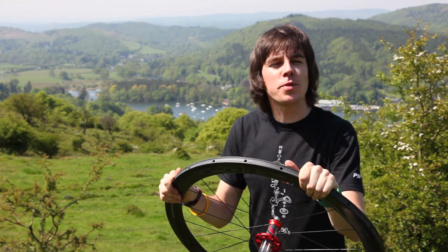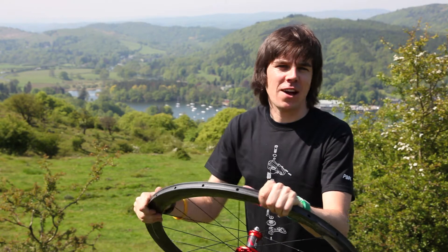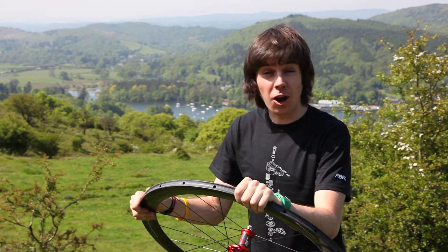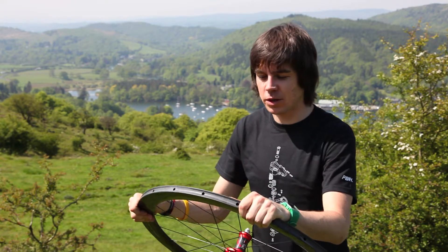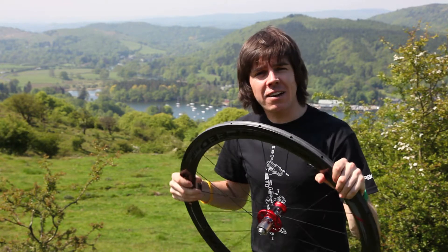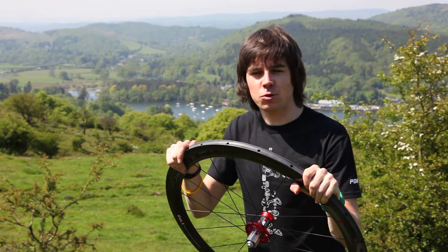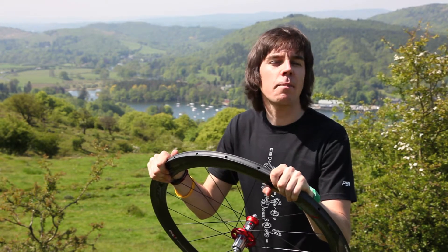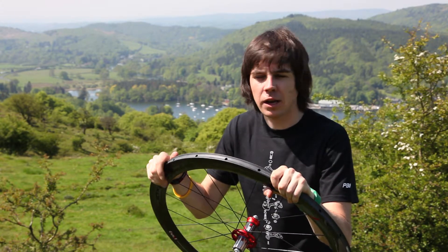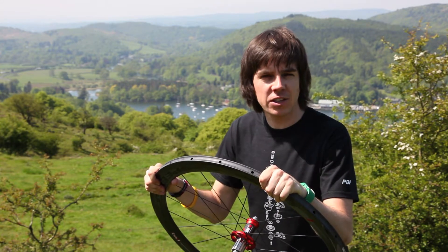Next up are your tubular wheels. These are usually at the mid to higher price point, and a lot of the time they're carbon. These are basically the sexy wheels. The ride characteristics compared to a standard clincher are slightly different — apparently a lot of people find them more supple and they roll a little bit better, a little bit faster. This is where you get a lot of professionals racing on them.